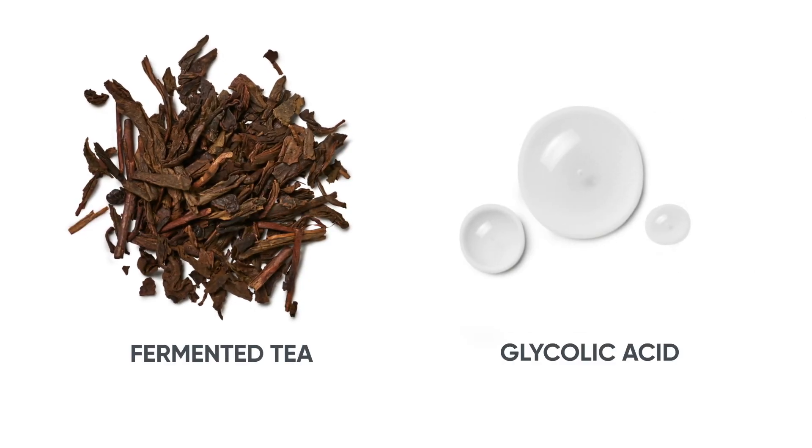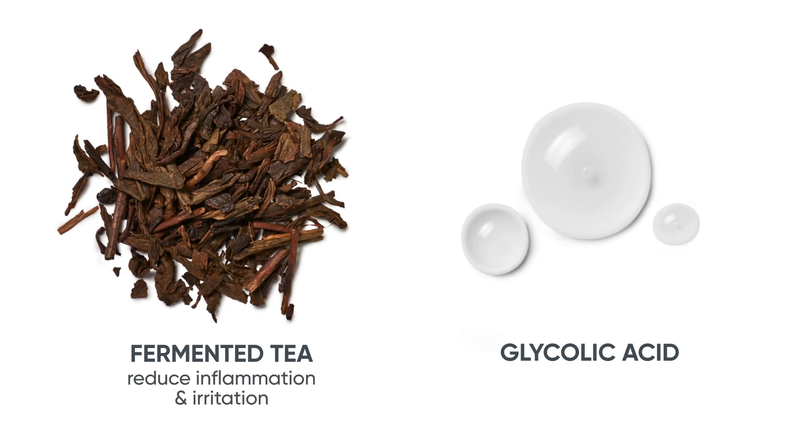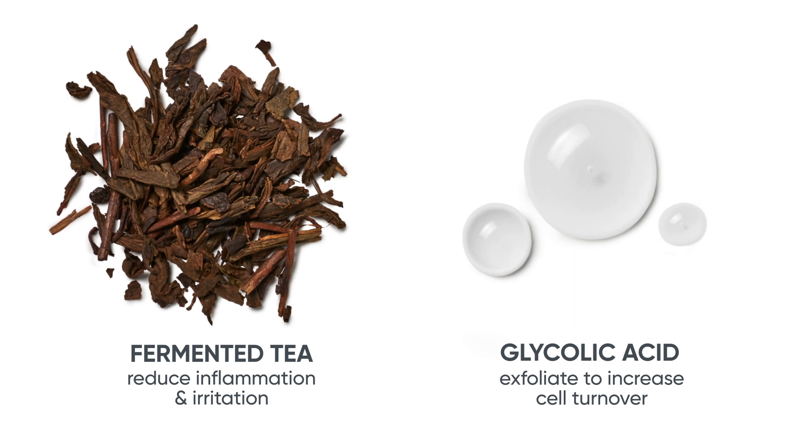We've incorporated the best of nature and science with fermented tea and glycolic acid to expertly reduce inflammation and irritation, while gently exfoliating to increase cell turnover.